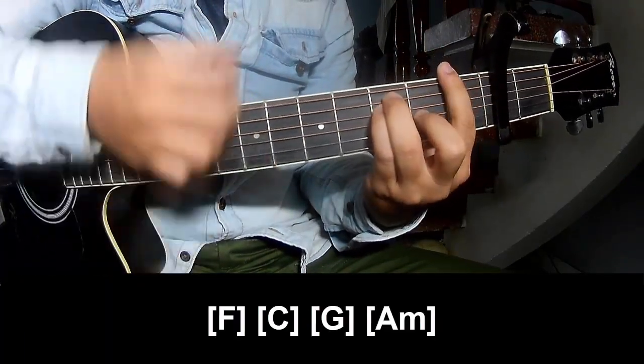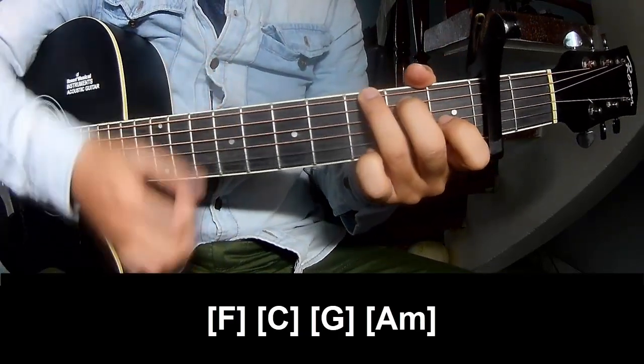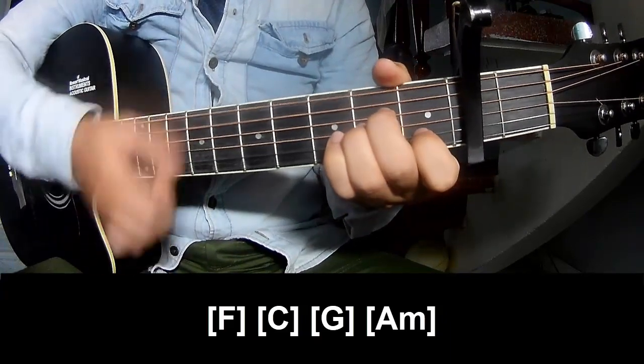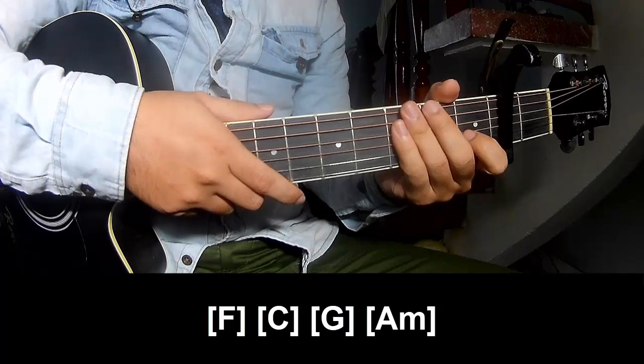And play long: F, C, G, A, M. And this strum is the same way for the rest. Thank you for watching and see you again, bye bye.